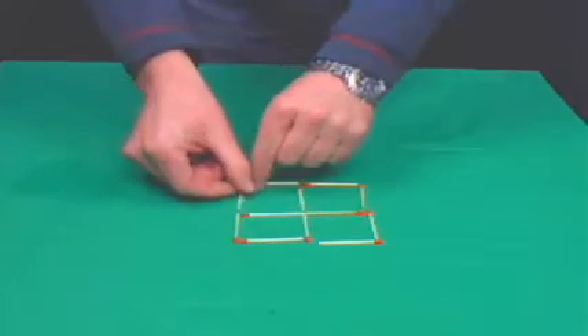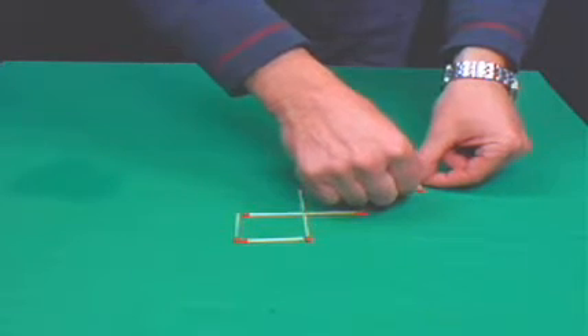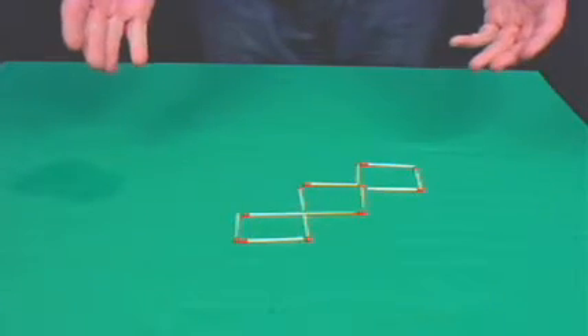So here's how you do it. And there you have three squares.